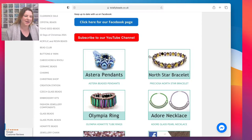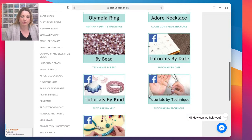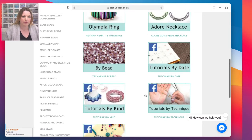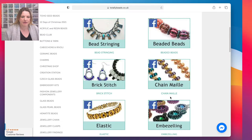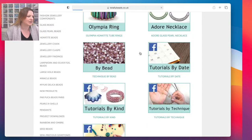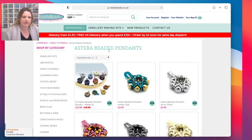We do have hundreds and hundreds of tutorials, and going back the last two years - we just had an anniversary last week - you can search them by bead, by date, by kind, or by technique as well. Going back we've got hundreds and hundreds of tutorials for you to look at, with the materials list there, everything, so you can make whatever your heart desires.